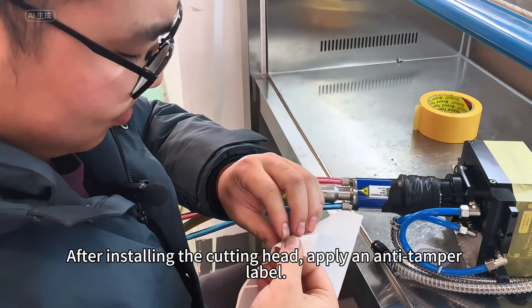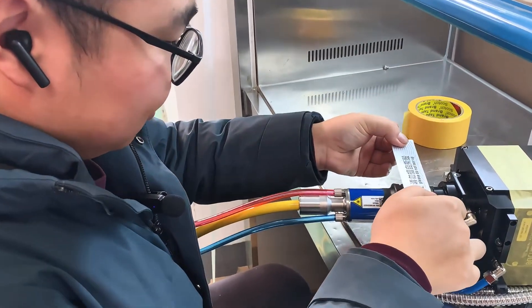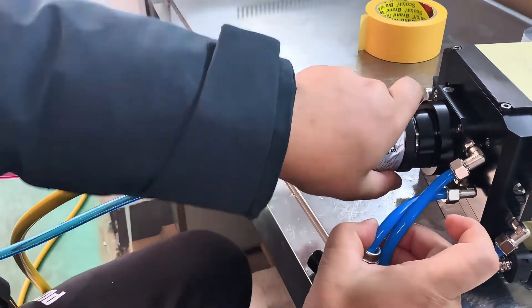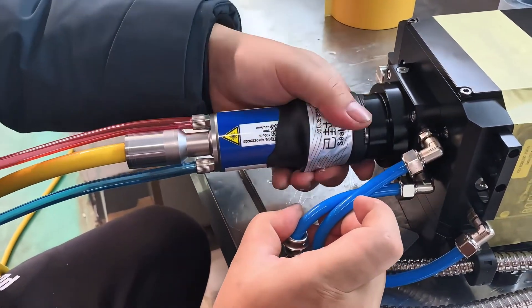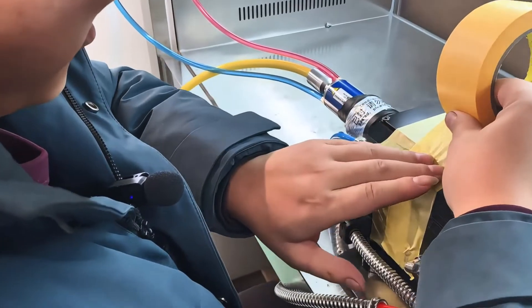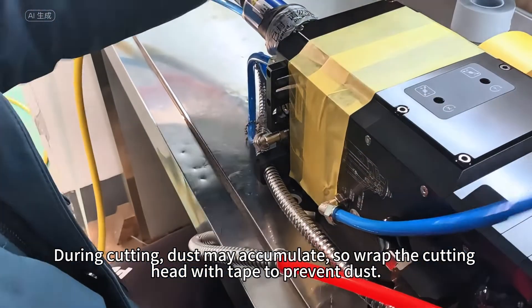After installing the cutting head, apply an anti-tamper label. During cutting, dust may accumulate, so wrap the cutting head with tape to prevent dust.